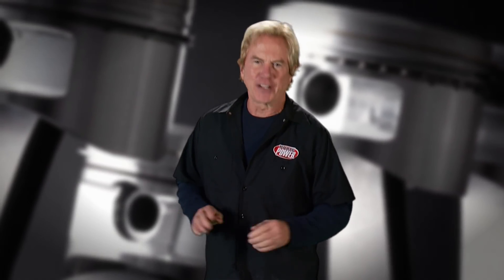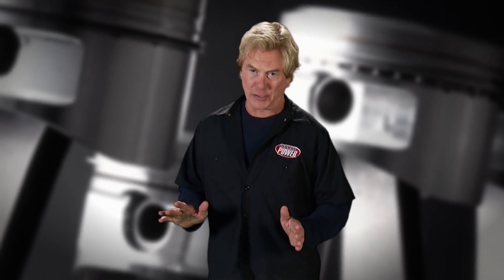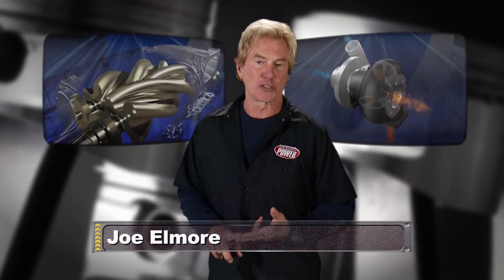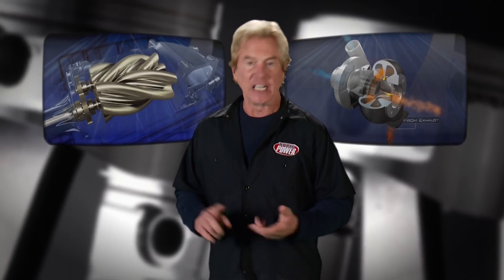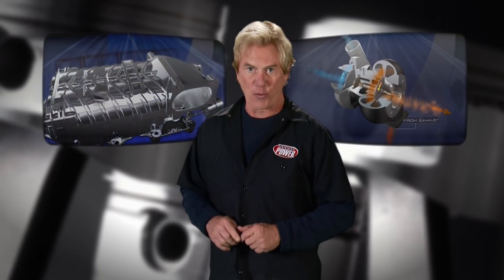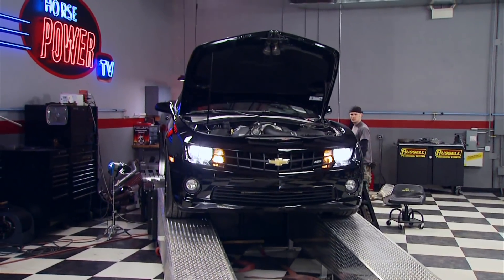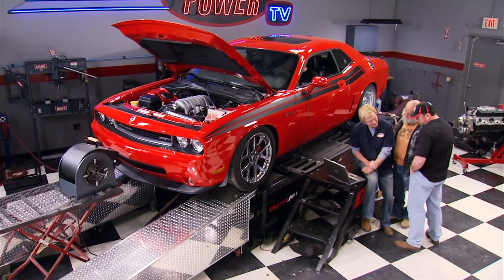Welcome to a unique edition of Horsepower as we focus on an age-old question: which is better, the supercharger or the turbocharger? In terms of cost, ease of installation, and performance, we don't plan to settle the argument, but we can show you comparable installations side by side so you can make up your own mind.